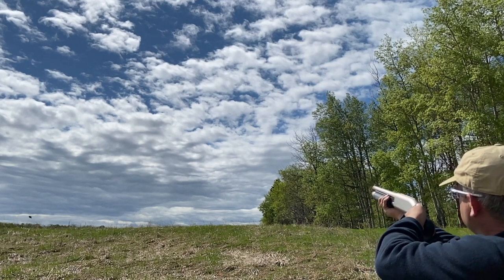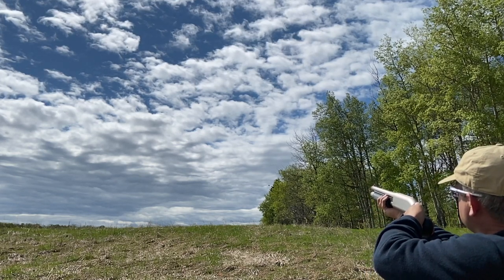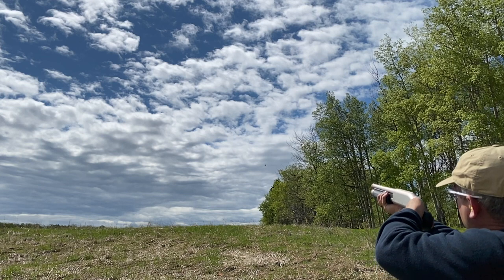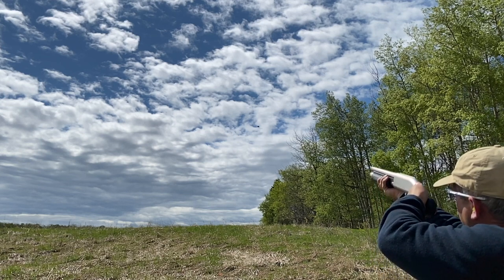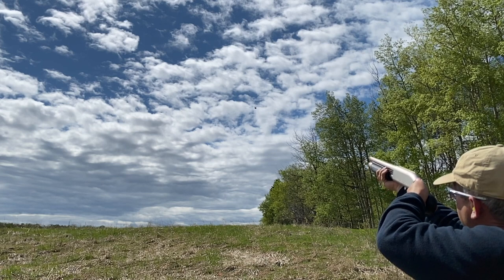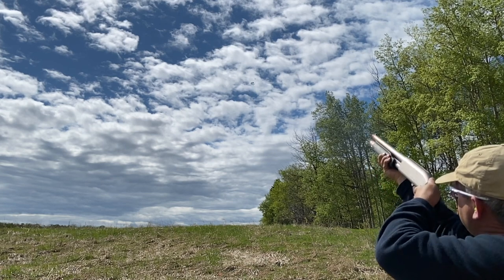Start with your gun just off the path of the bird and a little under your sight line. As you start to see the target, make your mount by bringing the gun into sight alignment but hold your focus on the bird. Match speed, find the line, and then pull the trigger when the speed and the line feel right.